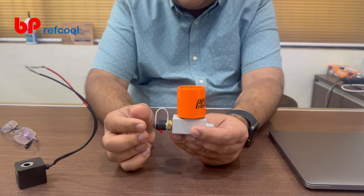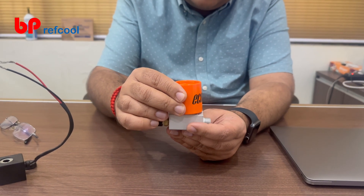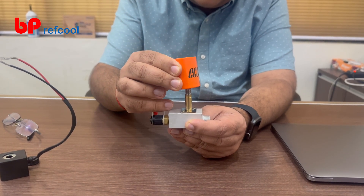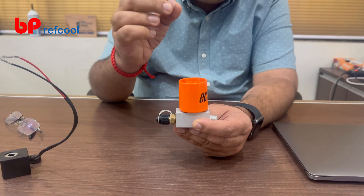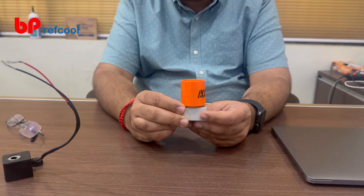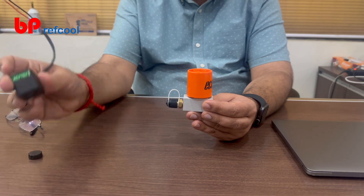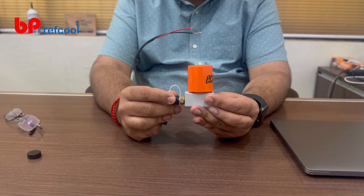Now you want to check or operate this valve, so you take this magnet and just put it across here. You can hear the click noise — and once you take it out, the valve will drop. That noise you are hearing confirms that this valve is working appropriately. The position of this valve right now is the same as when the coil was there and energized.